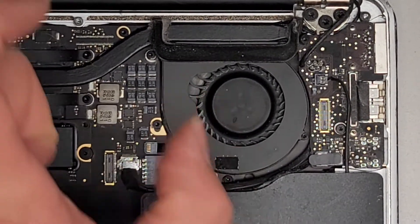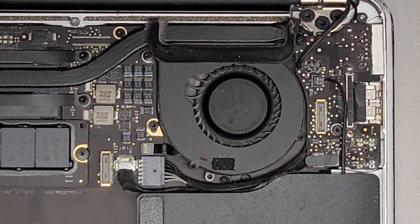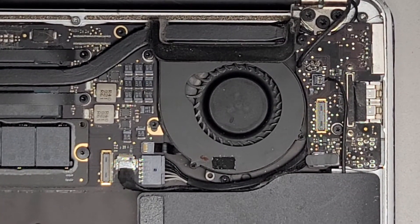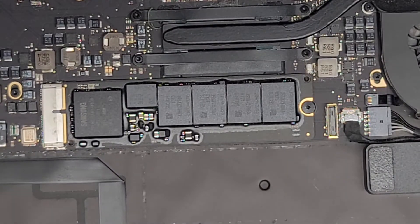If you use the can, you don't want to just hold the thing down — you want to do quick bursts — because if you press and hold, it's going to make things really cold, condensation will build up, and you'll end up with liquid damage on your computer. Anyway, let me go ahead and clean all the dust off and then we'll be back.